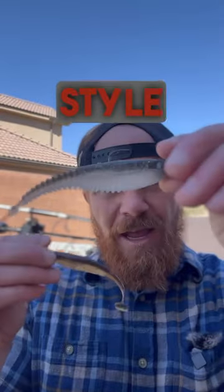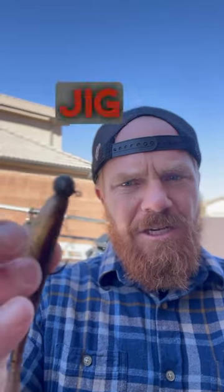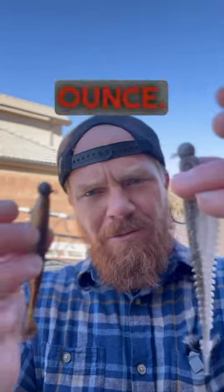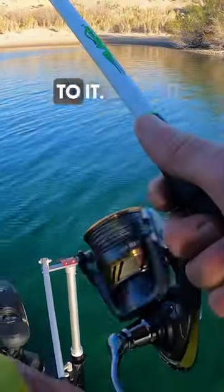You get a minnow style bait, anywhere from three inches to four inches, put it on a little jig head, one eighth ounce to a quarter ounce. Then you just cast it out and slowly swim them back. There's nothing to it.